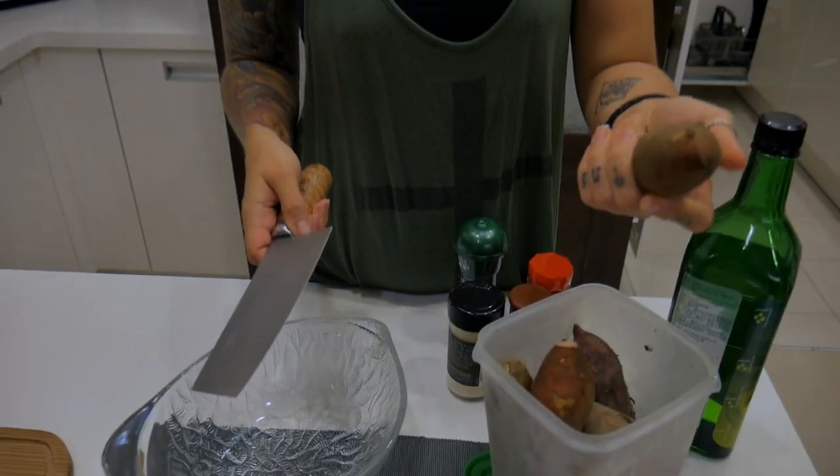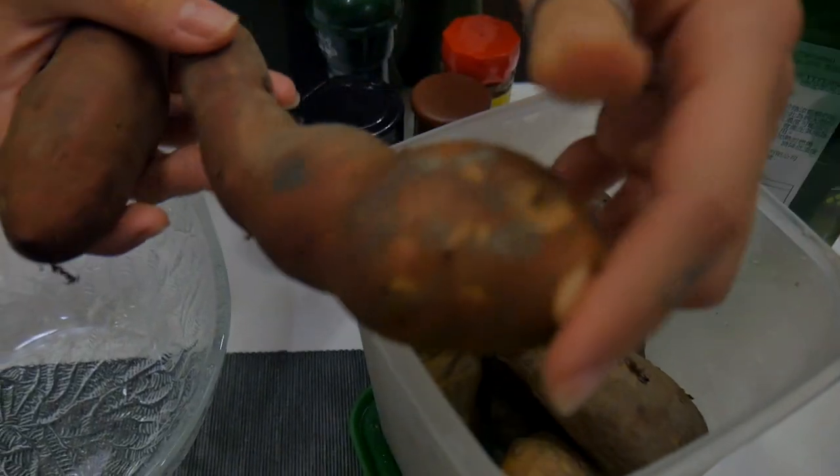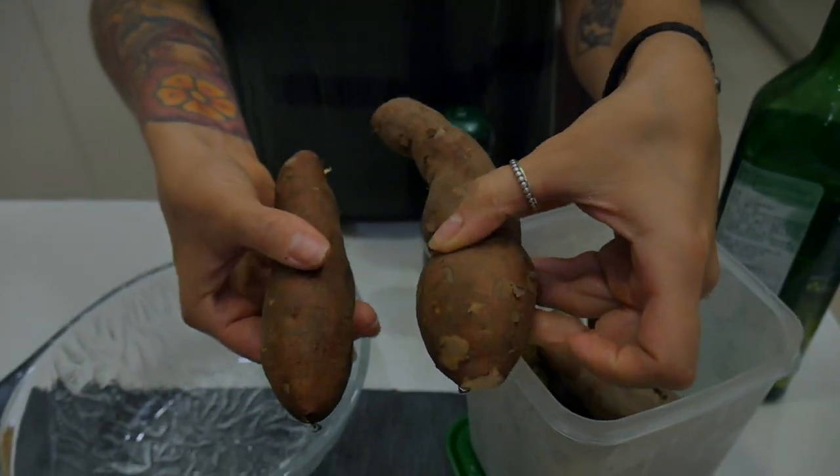We're gonna make dinner — it's about eight o'clock. We had the snack with the toasts and watermelon at about five or five thirty, and now we're really really hungry. I'm going to make sweet potato fries.